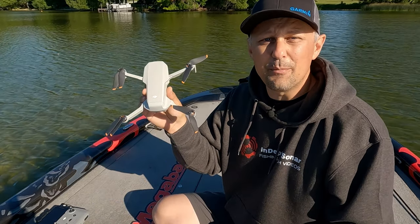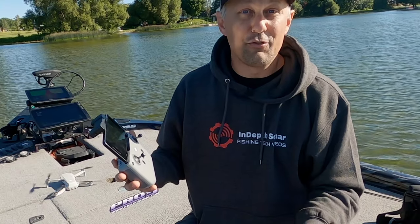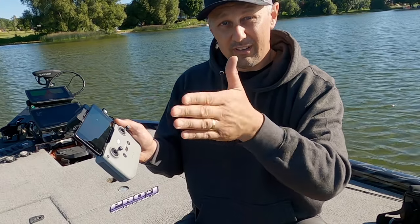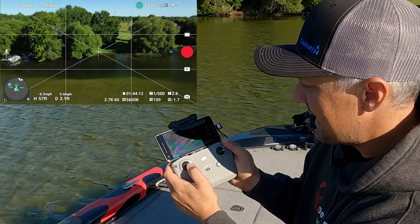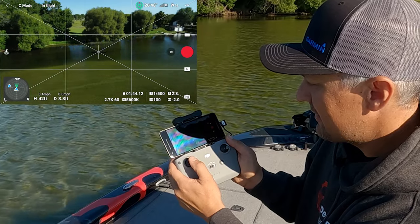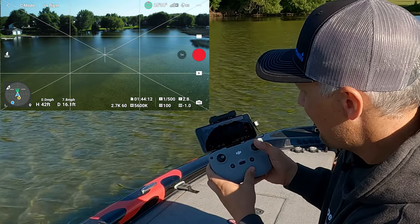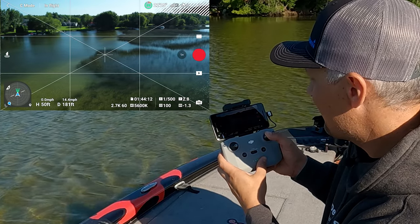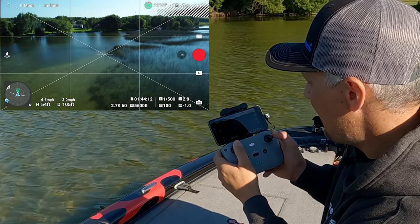So how easy is it to fly one of these things? The first thing you have to do is take off — simply press the arrow on the left, then press and hold take off and the drone will start. The left joystick controls the drone looking left and right and moving up and down: push up to increase altitude, pull down to decrease, and turn left or right. The right joystick controls the movement of the drone forward, back, left, and right. You can also combine controls at the same time — for example, raise the drone in altitude and move it to the right simultaneously.